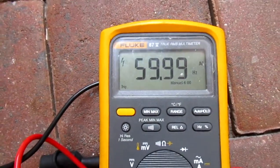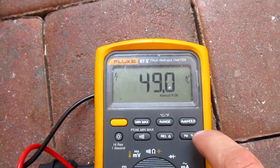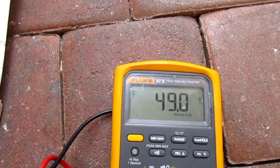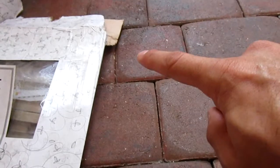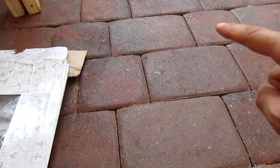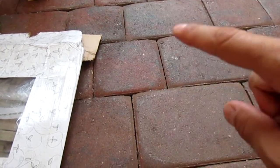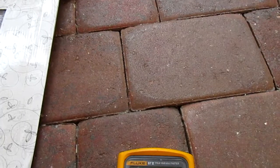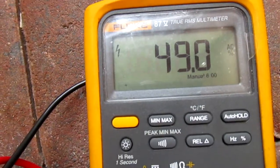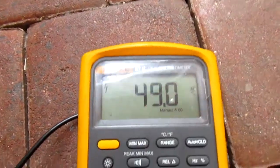So now I hit the Hertz button and the frequency is 59.99 — interesting. I'm gonna hit this one — yes, percentage. This is the percentage of the sine wave. It should be around 50%. With single-phase electric, the sine wave goes up and down — one positive, one negative. You want equal distance between the waves, and that's what this shows you.